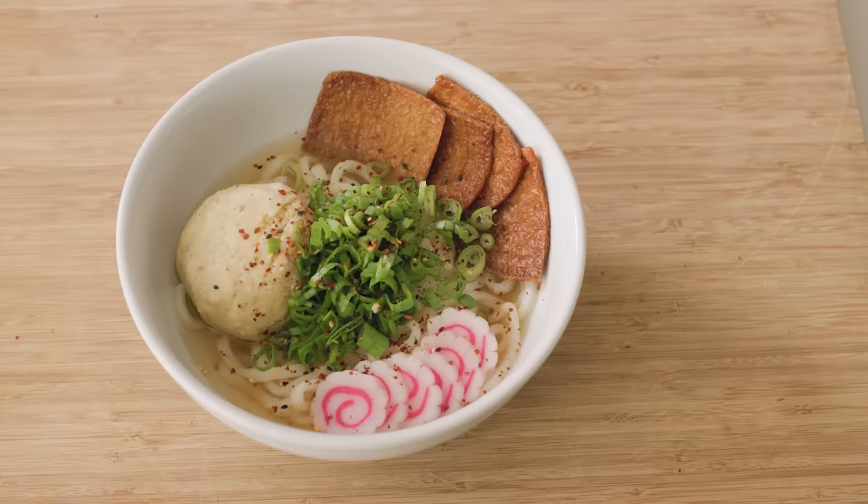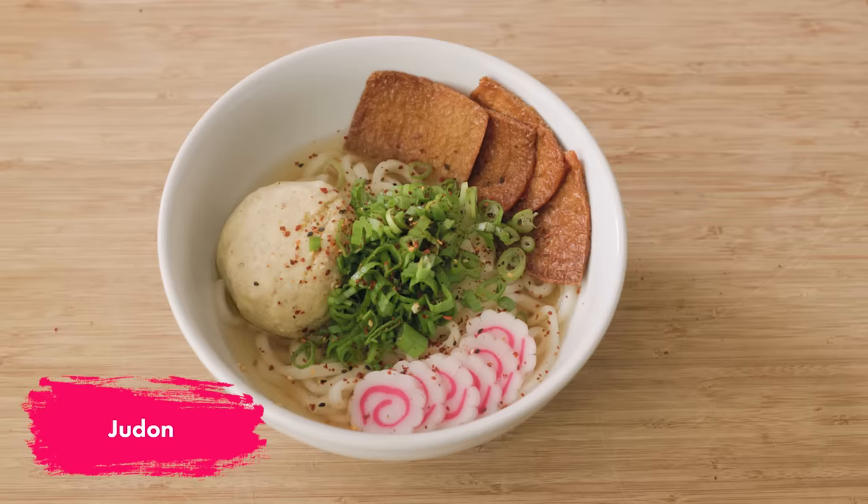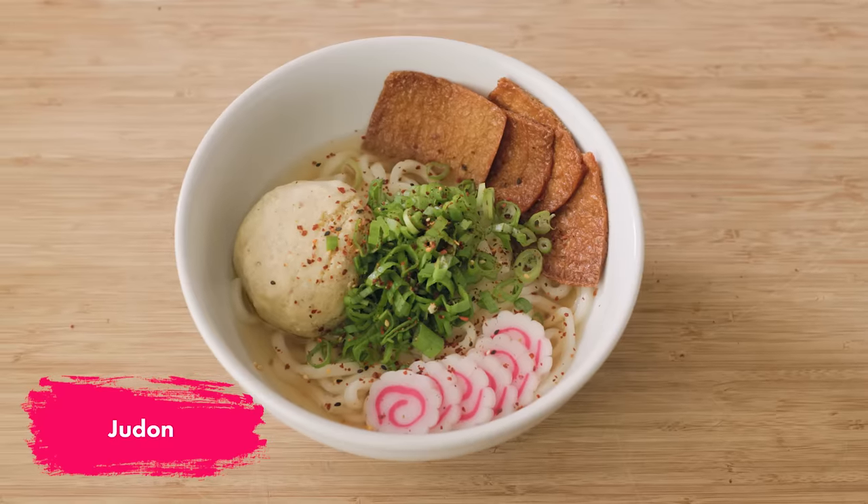Let's do it again tonight on Dinner in Place. Joudon — that's a Japanese-style udon noodle soup with matzo balls.